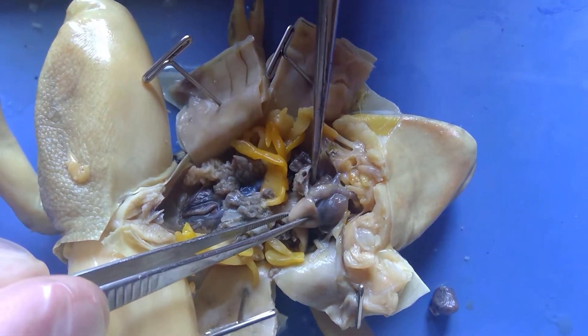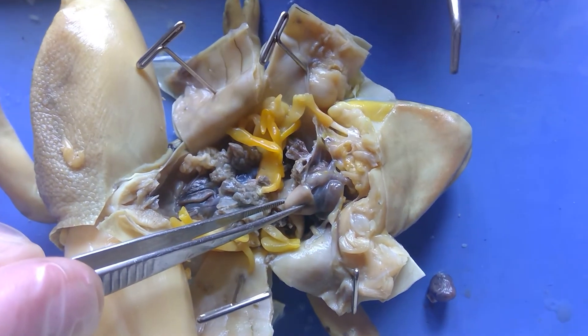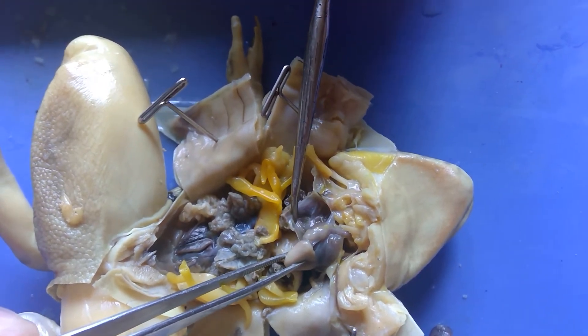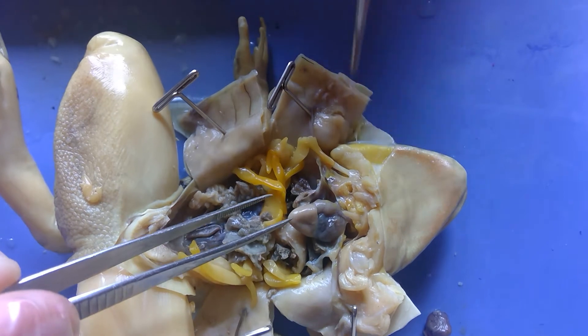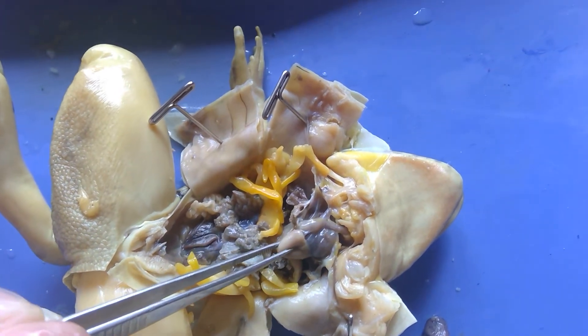What the frog does have is one chamber — this big chamber here — that's going to collect blood from the body, and then this one over here is going to collect blood from the lungs. And that is the frog's heart.